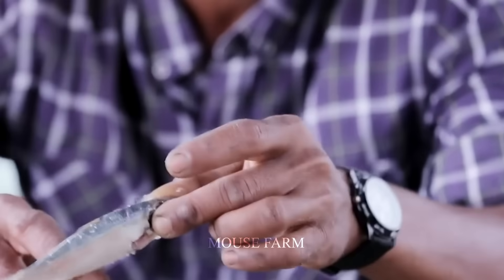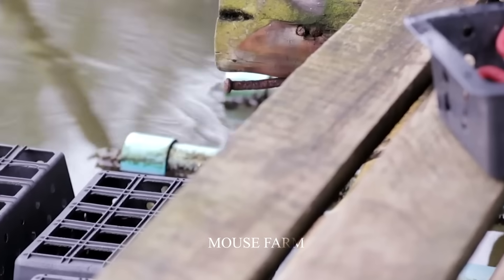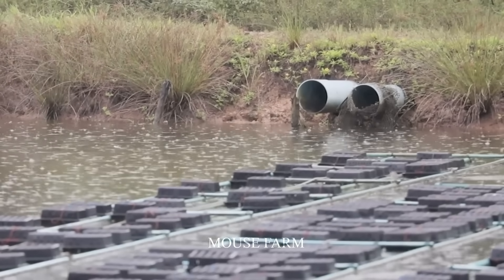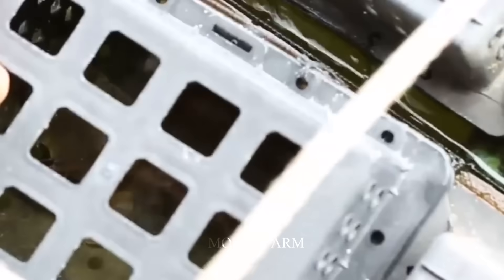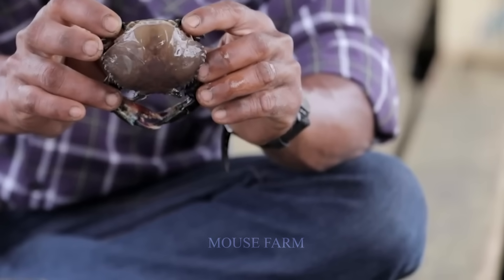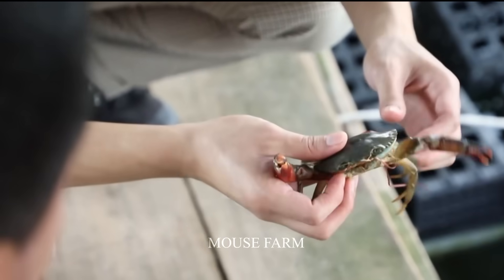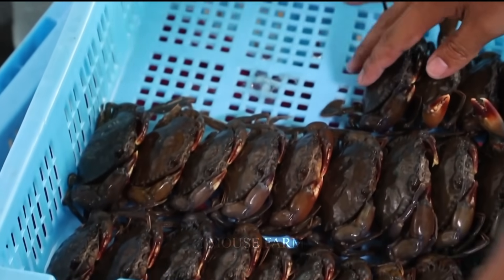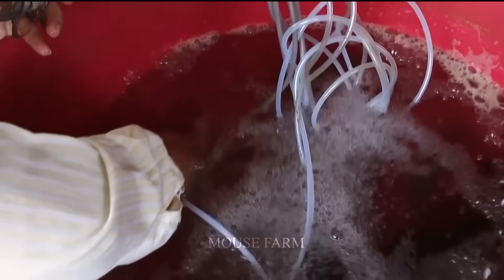These holes are also where food is put in for the crabs. Every day, the farmers will cut a few buckets of fish to feed the crabs. A farm that raises soft-shell crabs in boxes is capable of harvesting one or two tons of soft-shell crabs per year. In the market, the price of Asian soft-shell crabs fluctuates from $100 to $200 per kilogram, equivalent to $200,000 to $400,000 per ton, meaning a farm can earn an estimated income of $200,000 to $400,000 per year.